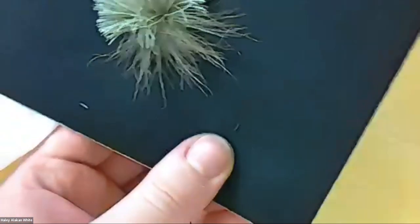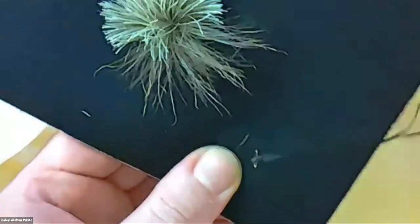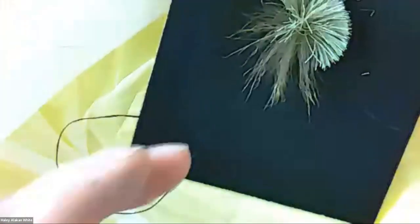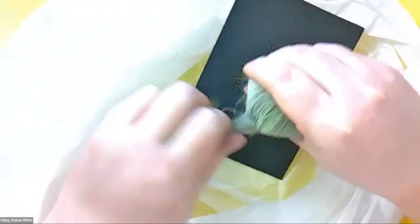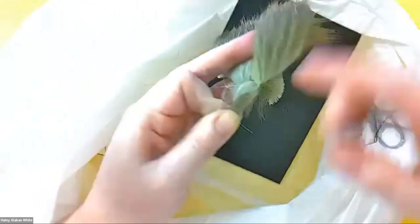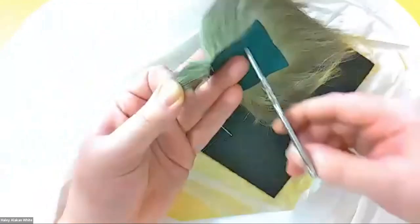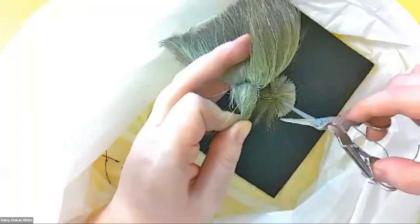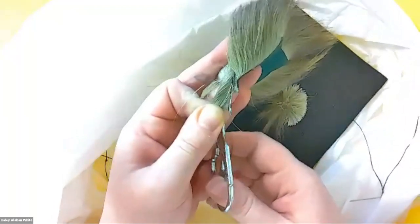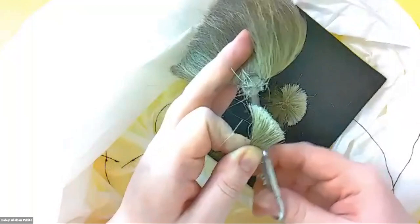Put the thread at the exact same spot, put it through, and you're going to have a loop. Grab your center color — find a little section, divide it. You can see I'm pinching it in one hand. Then I'm going to cut the fur from the skin — just the fur. Again, there are many ways to do tufting; this is just the way I was taught. Cut the fur close to the skin as possible.